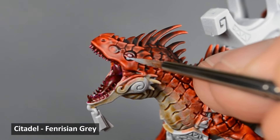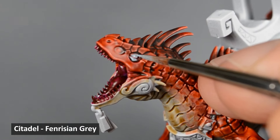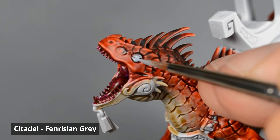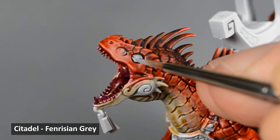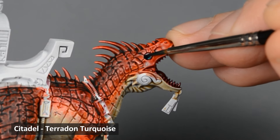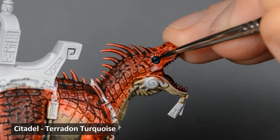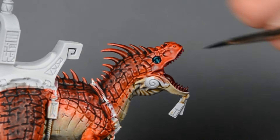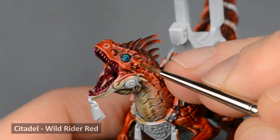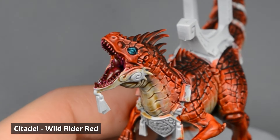The model on the box has blue eyelids, which I think looked pretty neat, so I quickly base-coated those with Fenrisian Gray. When the gray was dry, I painted a layer of Terradon Turquoise. I put on a little extra paint so that it pooled and made the recessed shadows a little darker. If you need to touch up any of the scales around the eyes, a thin glaze of Wild Rider Red will make a close match.